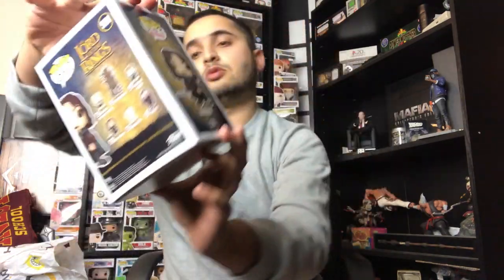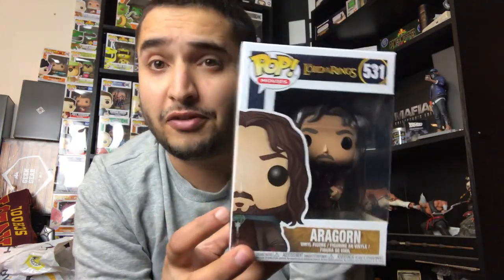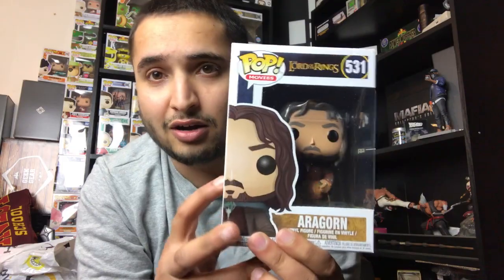Let's find out what we got — we have Aragorn! I did see the original Lord of the Rings stuff from the first wave of pops and I ended up not getting any of them, but seeing this one I had to get it. I really like some of the other ones in this series. We've got Aragorn from Lord of the Rings.